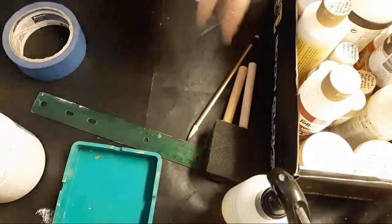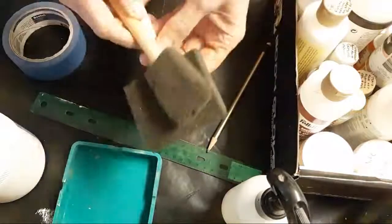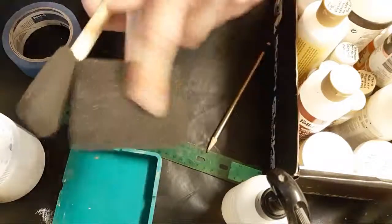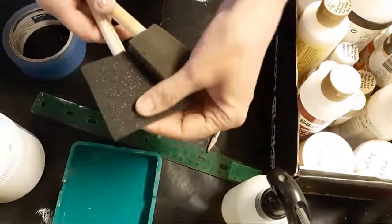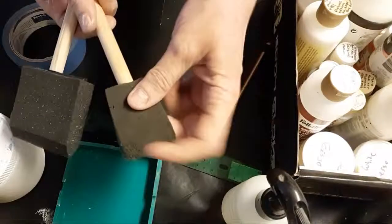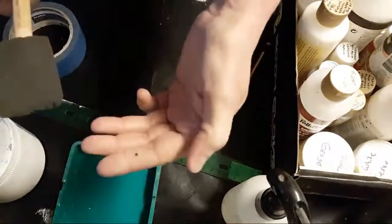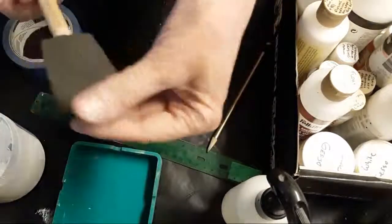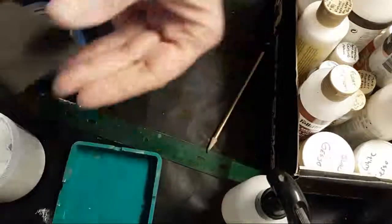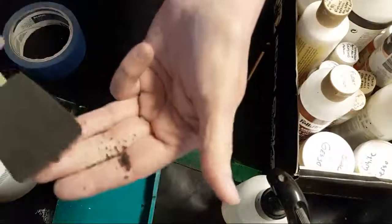I went over brushes last time. One thing I didn't mention is foam brushes — you're generally not going to use these for painting on canvas, but sometimes you can, especially on bigger canvases. The problem with these is that a lot of them tend to crumble after you've used them once or twice. You can see this one has lost some of its little bits, and it does crumble off — you really don't want that in your painting.